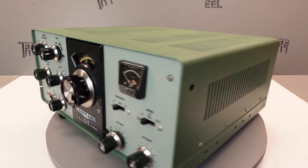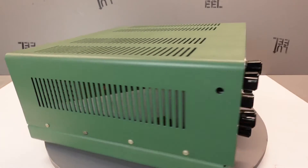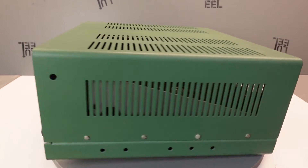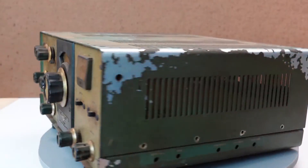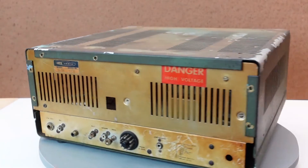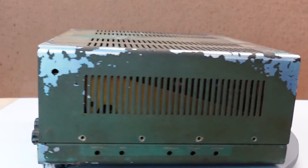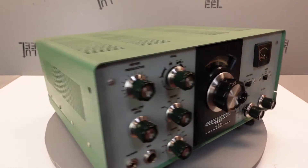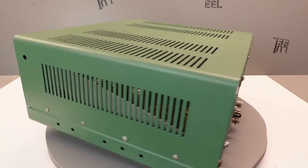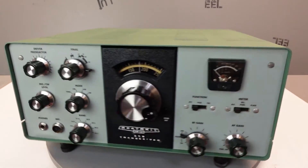I'm really happy with this project. Considering the shape it was in when I bought it, it could have had a host of other problems that might have been fatal. Here's what it looked like riding the same turntable shortly after I got it home — quite a difference. I budgeted around $200 for the repairs and restorations, and I came in a bit over at around $240 to cover both. But no complaints — I'm happy with the money and time spent rescuing this rig.